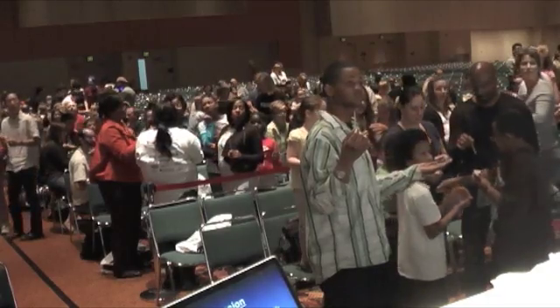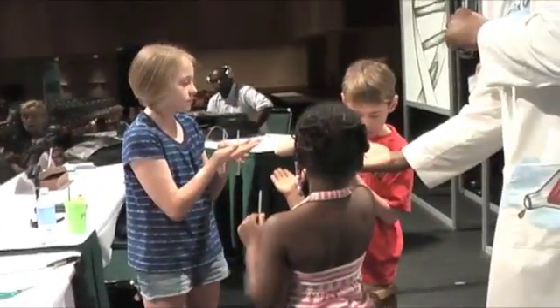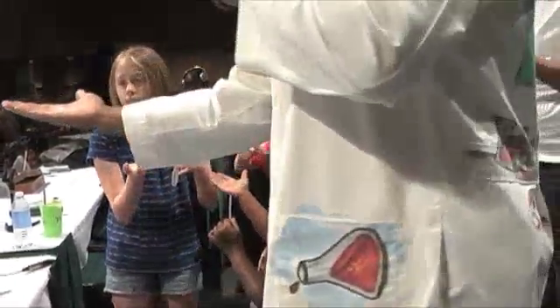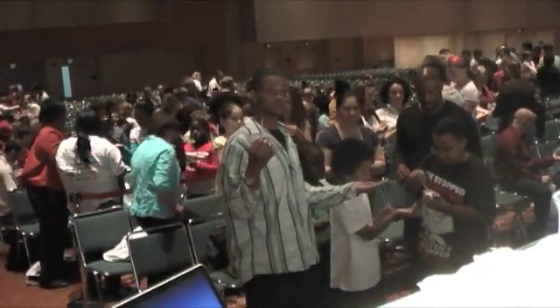Let me show you how to do it. Watch me. You reach in, scoop it out, and put it in the palm of the hand — just like this. Put it in the palm of everybody's hand. One scoop. Be careful, don't spill it, keep your hand open.